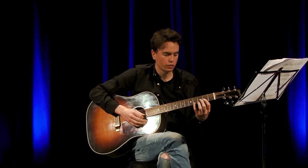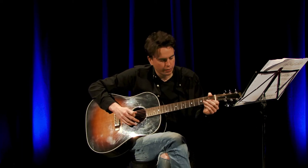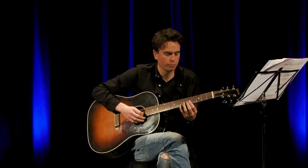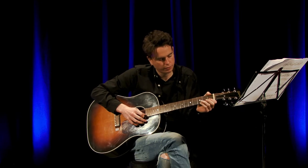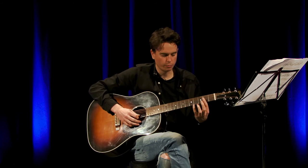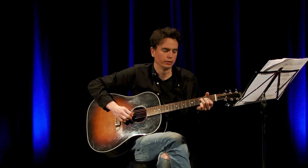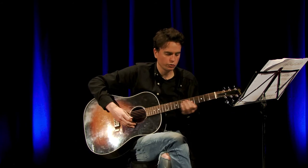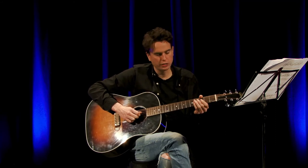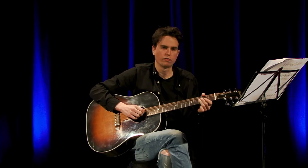The next part starts off the same: 4th fret of the B string with your pinky, then 1st fret of the B, but this time going to the 4th fret of the D string — try and use your pinky for that one too. Then again: 4th fret of the B string, 1st fret of the B string, and this time the 3rd fret of the D string — you can use your 3rd finger for that. So across those 3 bars, the first 2 notes are always the same: pinky on the 4th fret of the B, followed by the 1st fret of the B. The last note changes: open G, then 4th fret of the D, then 3rd fret of the D.